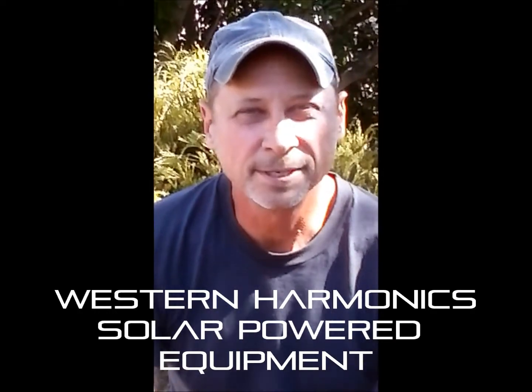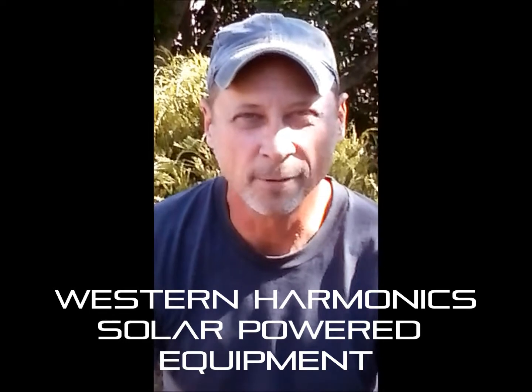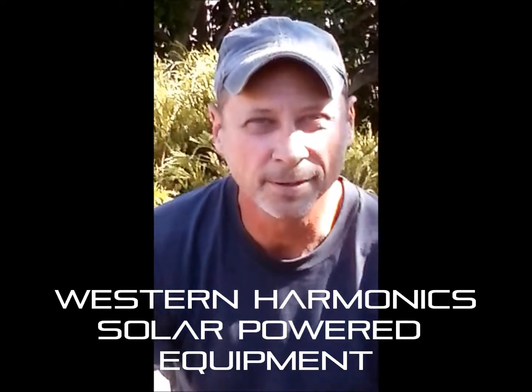Hey, I'm Chris Woblatsik, the founder and CEO at Western Harmonix, and I wanted to make a quick video introducing the new 18-inch solar powered fan. Anyway, I hope you like it. Enjoy.